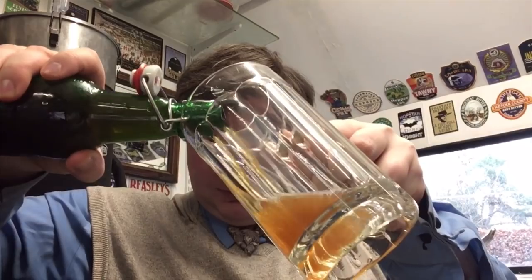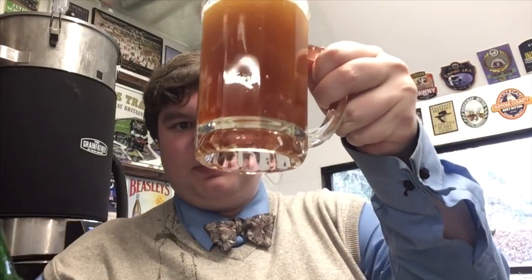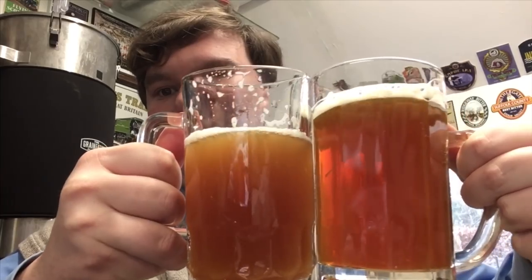The bottled version is actually a wee bit clearer, but still fairly hazy - it's clearer than the keg version though. Let's try the bottled version. Completely different. That is so much nicer. It's smoother.